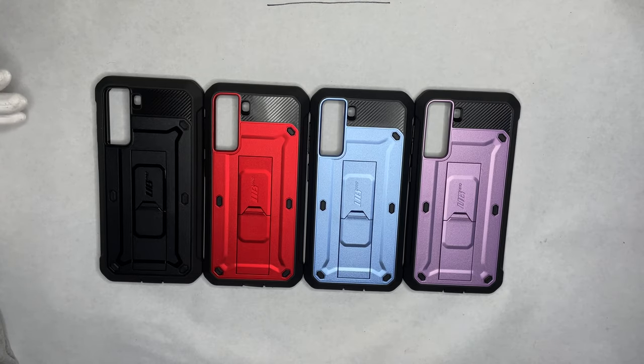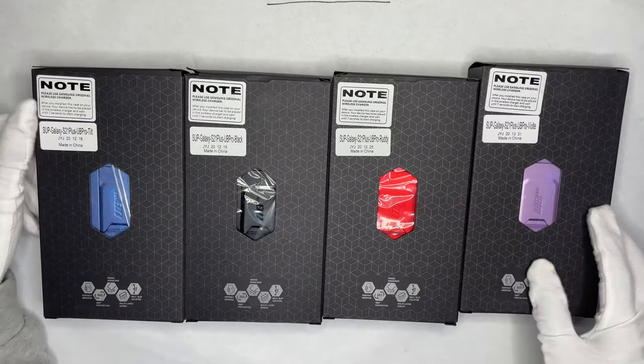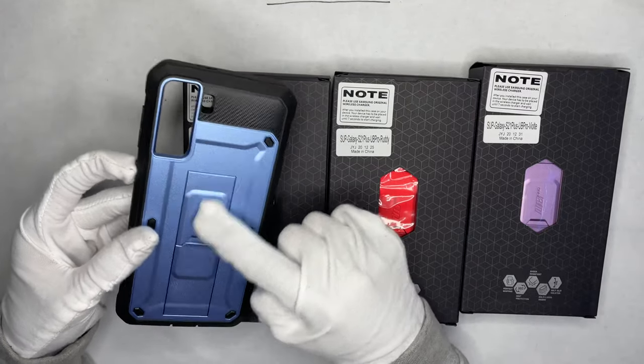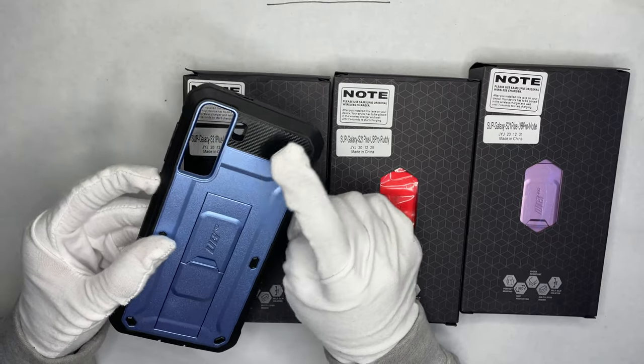Go check them out via the link in the description. Same thing — black, blue, red, and purple. Let's get into the S21 Plus. Same thing here — you have a blue trim, this is just a bigger size. You have the kickstand here as well. This is aluminum, by the way, with a carbon fiber texture.